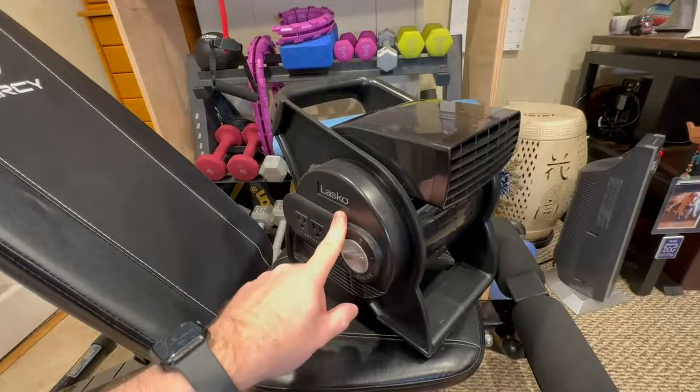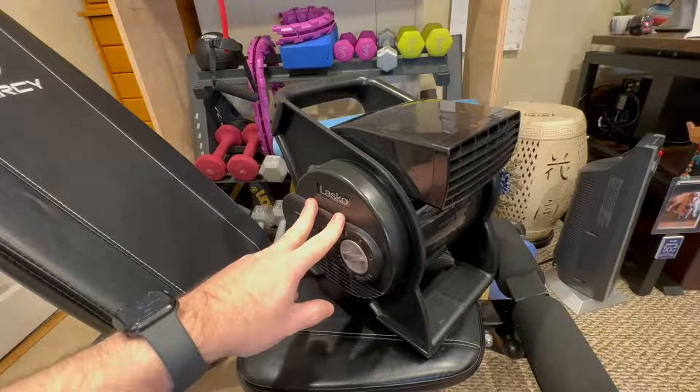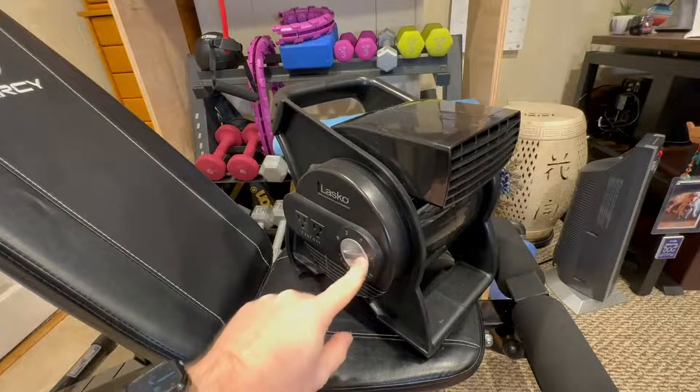Hey, in today's video, I'm going to be talking about this Lasko barrel fan. There's a couple things that I really like about this, so let's go ahead and get deep diving on it.